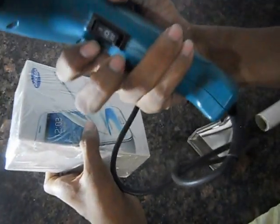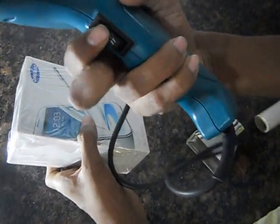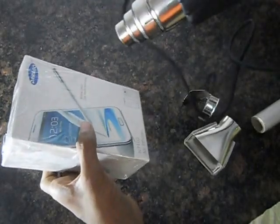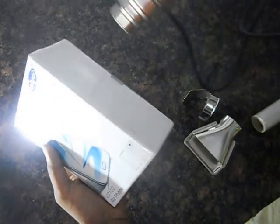Here are two switches which are given. This one is for low speed and this one is for high speed. I will prefer low speed now, and I will stick this.